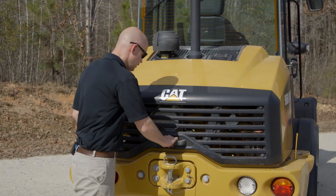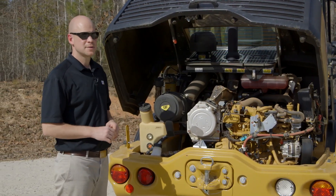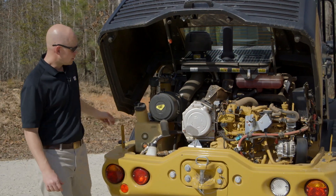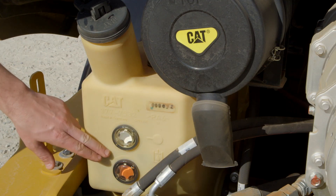As I open the rear hood, I want to point out some of the conveniently located routine maintenance items — items such as your fuel water separator and hydraulic oil filter that you can access from the side of the machine. You've got your engine air filter and your hydraulic oil level check.